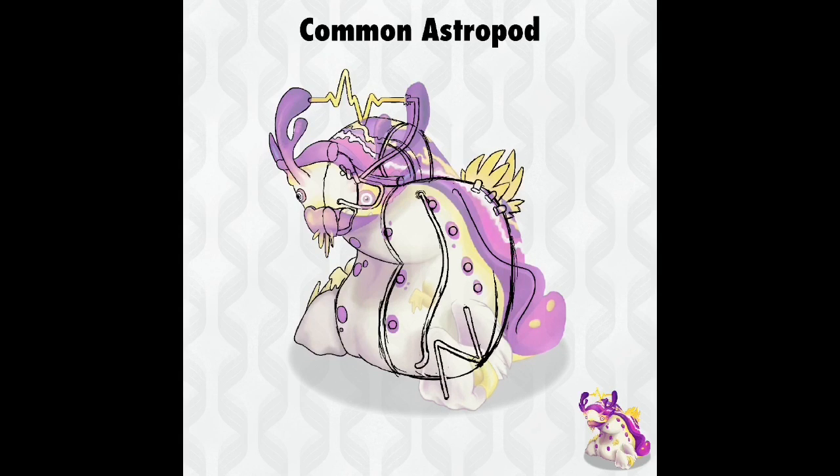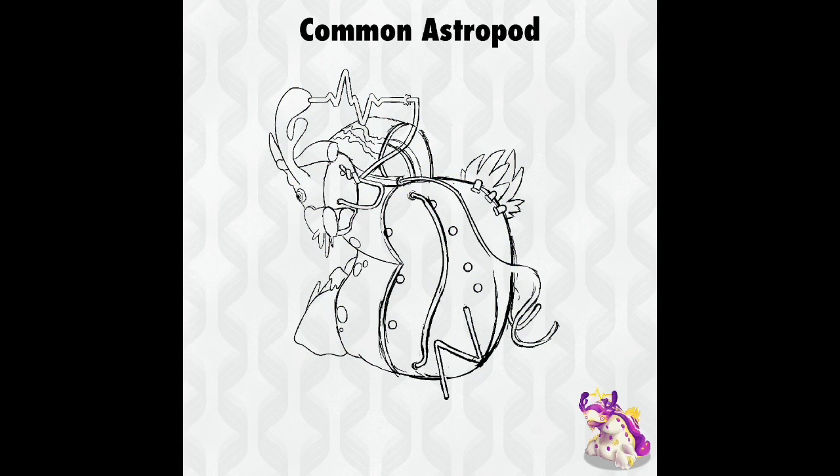I watch a lot of craft and clay sculpting videos, and I love it when artists integrate LED lights into their work to make a part of the sculpture glow. The purple spots of the Astropod exhibit the same feature — they light up, hinting that the Wubox may have installed lights under the skin of the Wublin. These connect to the wire skeleton and light up whenever the wireframe surges with power during the Astropod's song.